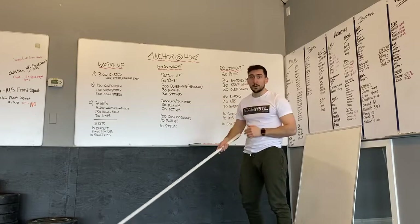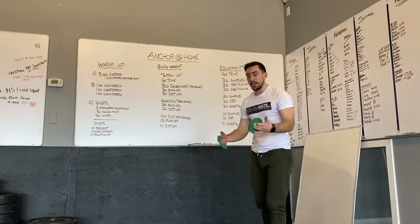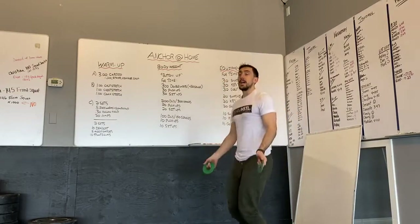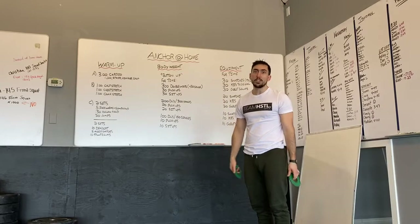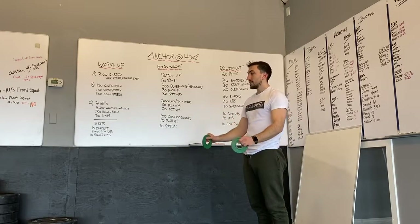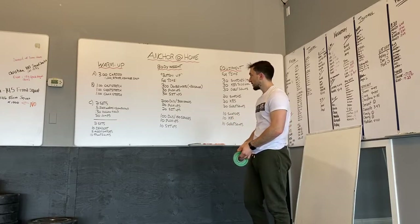If you don't have a skipping rope, grab a light one-pound plate or a soup can and jump on the spot while moving your wrists — it'll feel a little weird but it'll get your heart rate up and you'll practice that double under timing. Push-ups can be done from your knees, from a plank, or with hands elevated on a kitchen counter or couch to make it a bit easier.